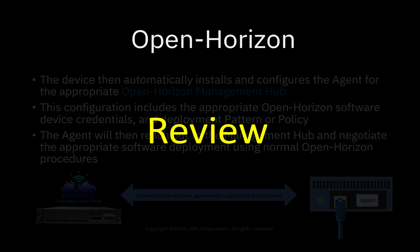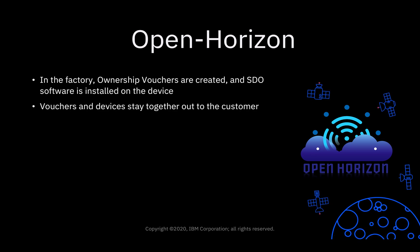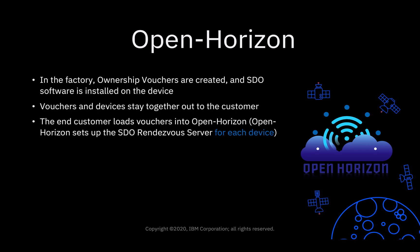So let's do a quick review. In the factory, ownership vouchers are created and SDO software is installed onto the device. Vouchers and devices stay together all the way out to the customer. The end customer loads the vouchers into an OpenHorizon management hub, and the OpenHorizon management hub sets up the SDO rendezvous server for each individual device.